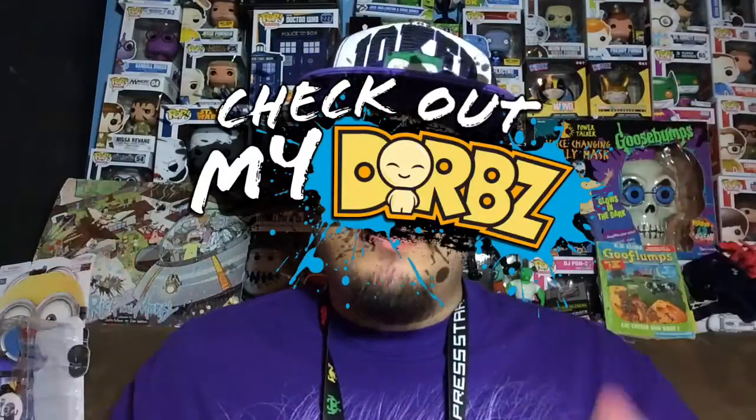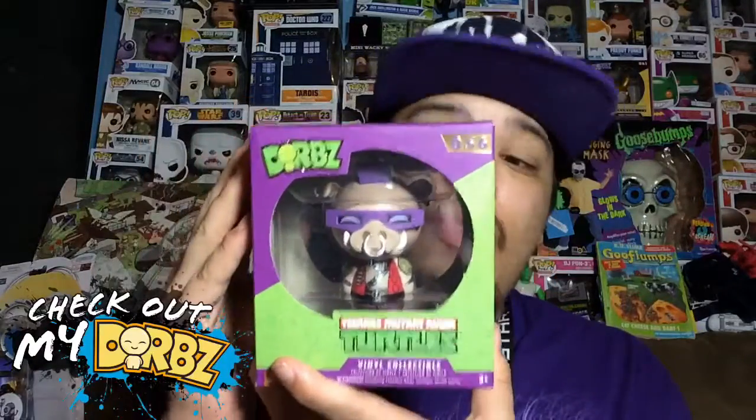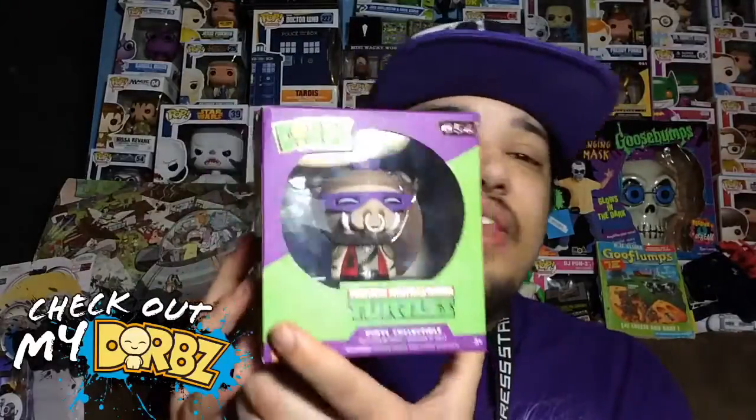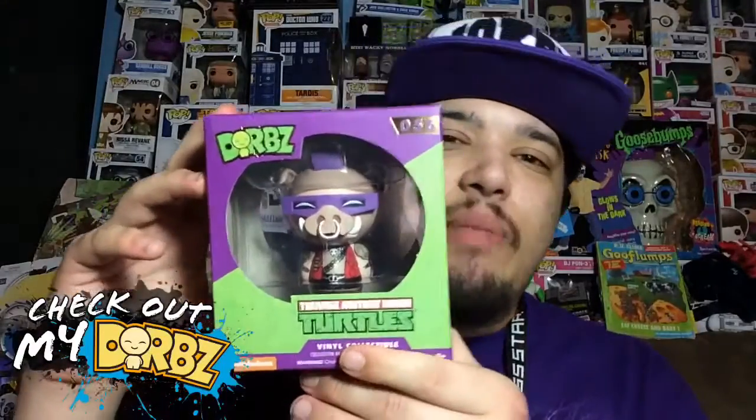What's up everybody, my name is Joey Corbin and welcome to another episode of Check Out My Dorbs. Today I'm reviewing one of my favorites — actually, this is my favorite dorb out of all the dorbs I own right now. I really like it because of all the details and I think it looks awesome. Out of all the ninja turtle dorbs, this is my favorite, and we're gonna check it out in a few, but let's first take a look at the box.